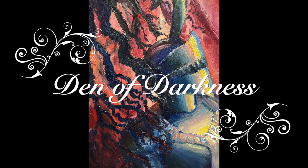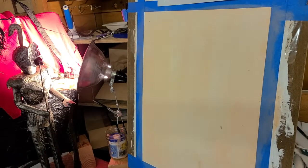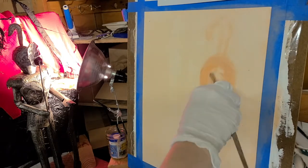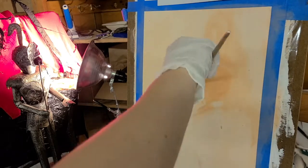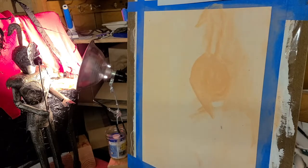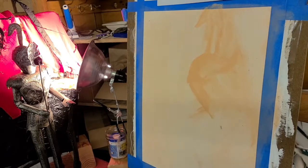Hi guys! I'm back this week after the 30-day challenge where I did shorts for almost every day for 30 days. Now I'm returning and I'm going to finish posting my oil paintings that I did during last semester of college. And so for this oil painting,